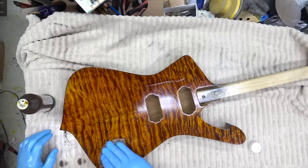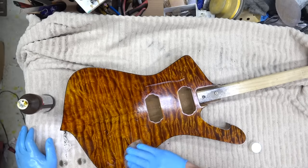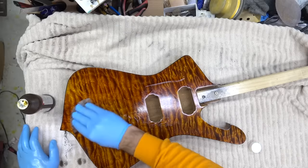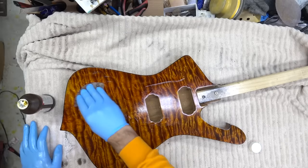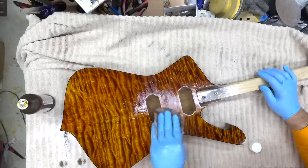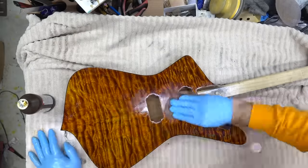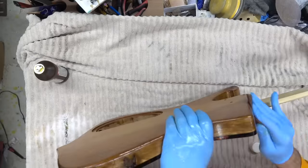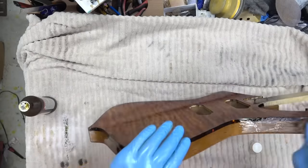Trick with true oil guys: make sure you have fresh bottles. Do not use the big bottles unless you're finishing a ton of stuff — the bottles go bad. I really don't like having big bottles. So after we're done wet sanding, we wipe it off, let it dry, and then we come back with one more coat. I did not film that here — we'll go back live on video.